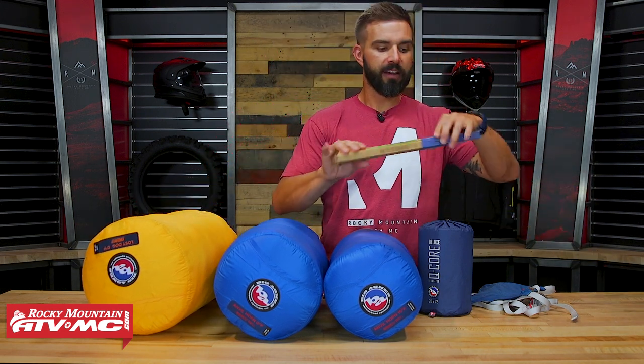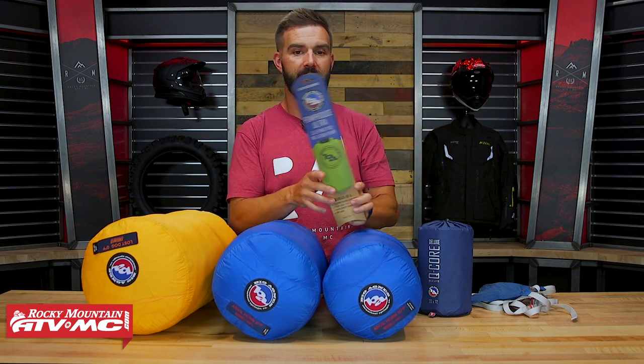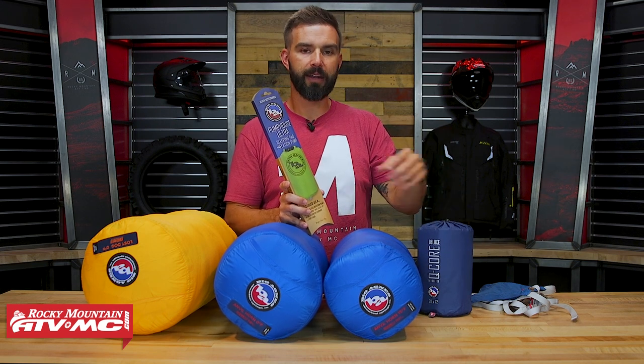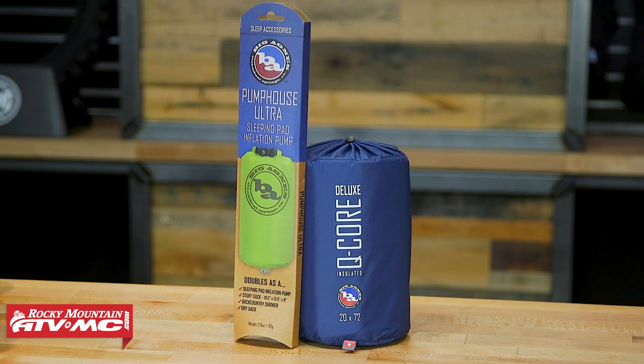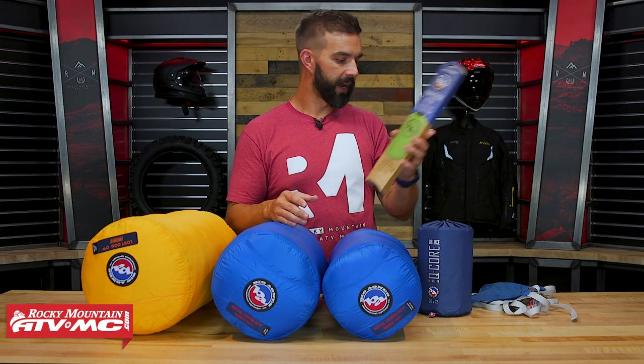One last thing to point out is this from Big Agnes — the Pump House Ultra. This helps you inflate your pad a little bit faster so you don't have to blow it up using your own air. It also doubles as a compression sack if you want to put other things inside, so you get a couple of uses out of it.